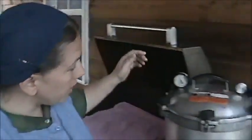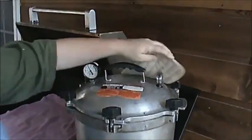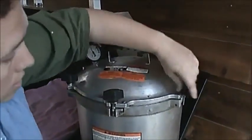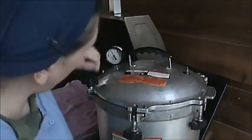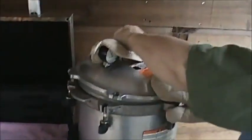All right, pressure's gone down. No more steam coming out — take that off, it's hot. Just always do the bolts opposite each other — that's what I was trying to begin with. Open that away from you because you can get steam burned.